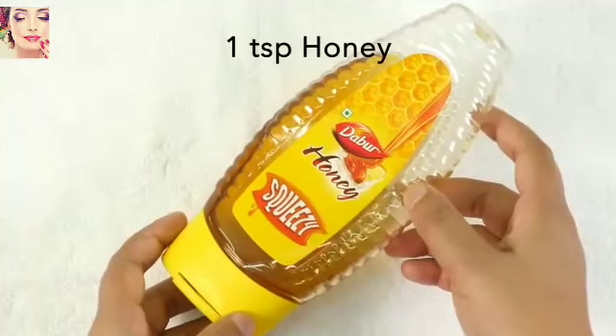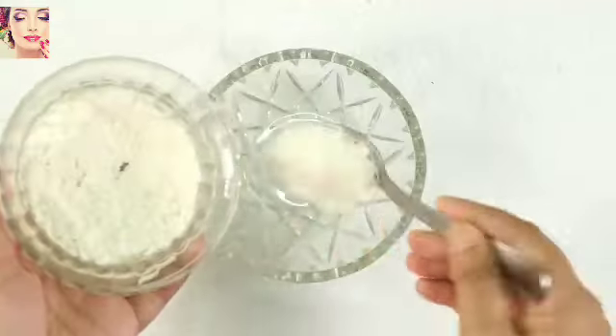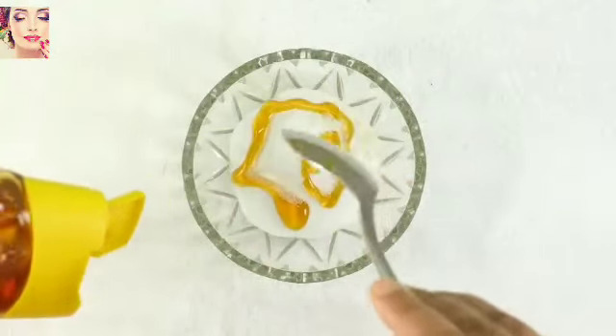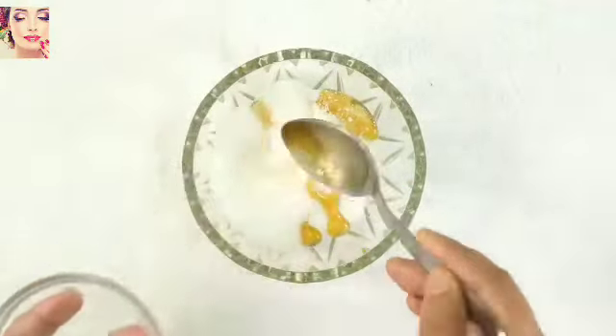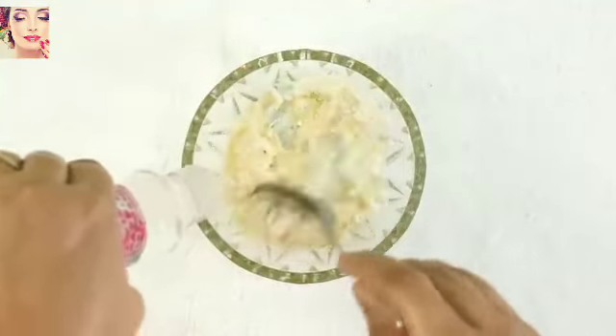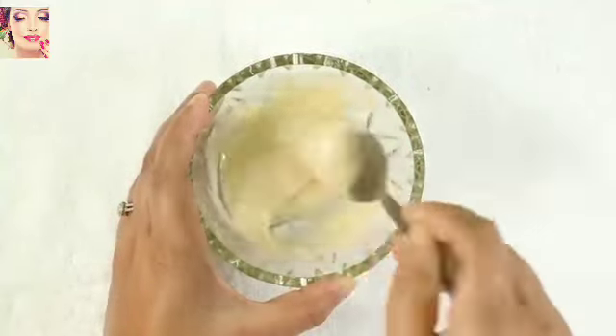lemon juice, 1 teaspoon honey, and some rose water. To make the paste, take all the ingredients into a clean bowl and add rose water to make a smooth and thick paste. Mix all the ingredients until it becomes lump-free.